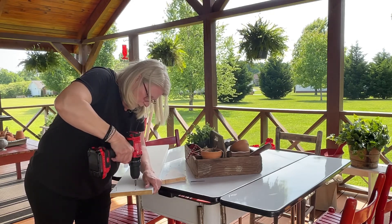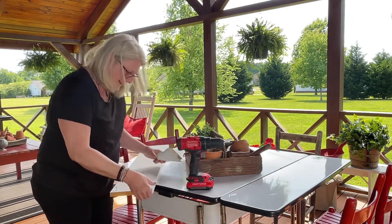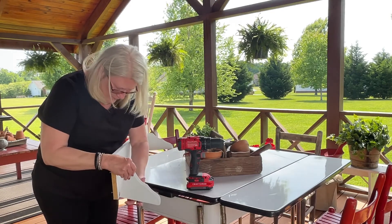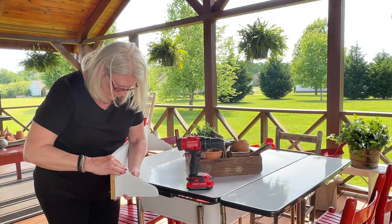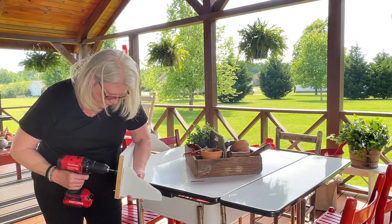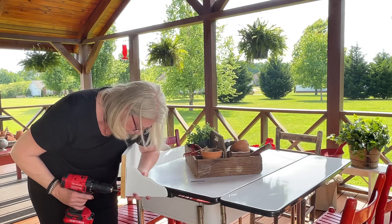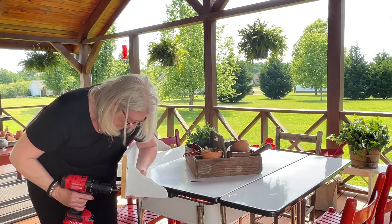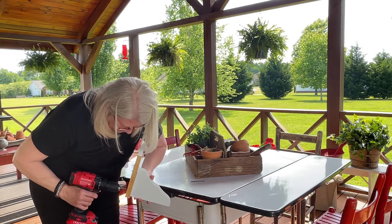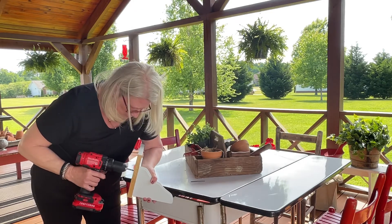Is this the right way to do it? I don't know. Am I an expert? No, I just want a shelf made. Making sure I put it on here right, and I won't go all the way through just yet — making sure I'm lined up. Perfect.